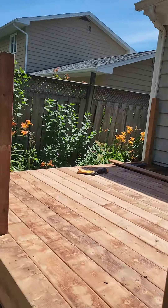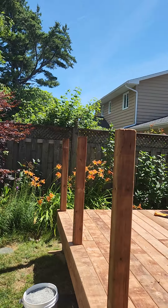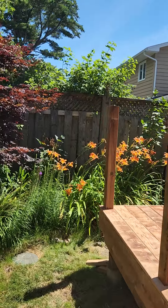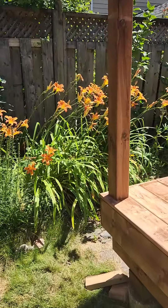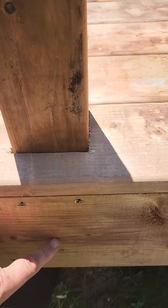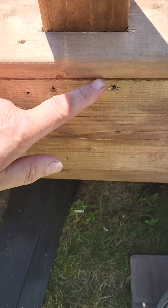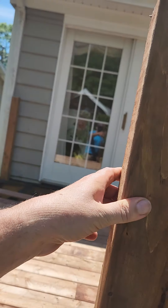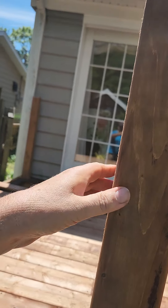Then I just cut my deck boards around them. These two here are going to be for a step coming down, so they're a little closer. These posts here go right down through the deck so that they're solid. If you move them left or right or the other way, they're pretty solid.